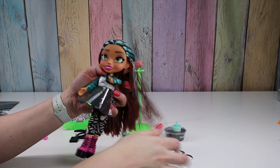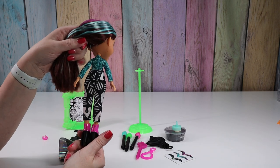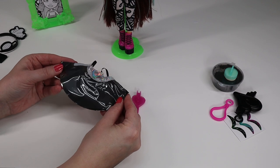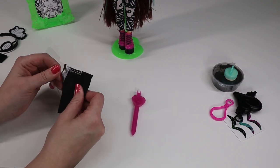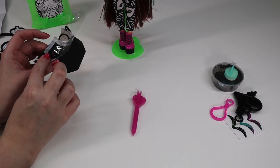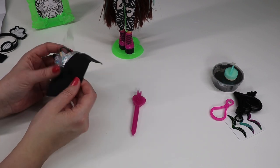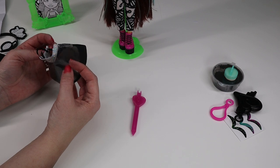Her eyes are a really interesting shade of green. And you can also color her pants with the markers. So we have her skirt — we take off our protective film. I was going to rip this off but it's like sewn underneath here. So that makes me think that you're supposed to leave it on there to protect it later, maybe.